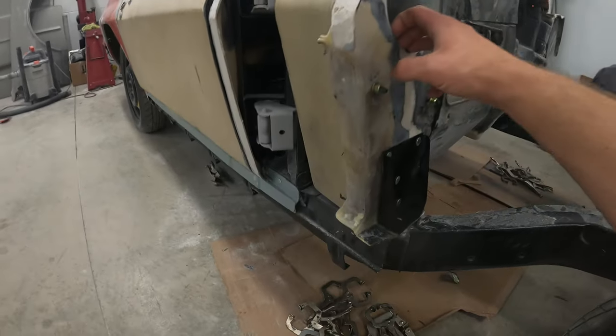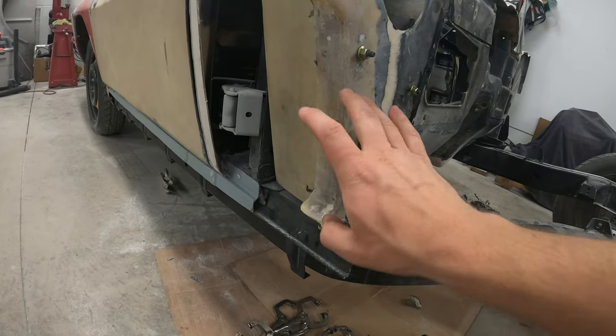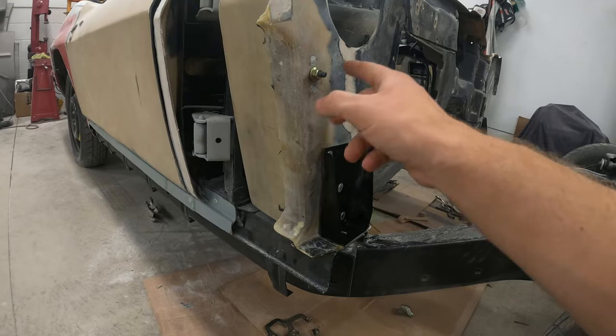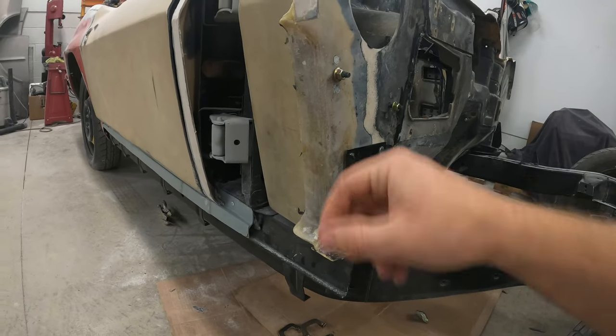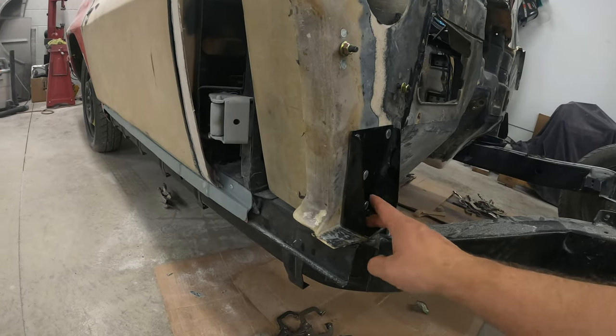I finished modifying the driver and passenger plenum to accept the 65 and 66 front end. I put a lot of time into these, and I also riveted on these little studs for the heater, as well as the number two body mount.